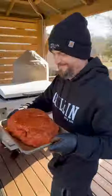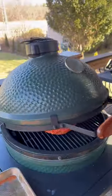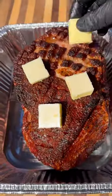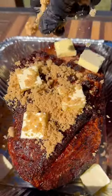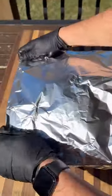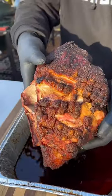This goes on the grill indirect heat at 250 degrees until it hits about 170 internal. Pull it off, place it into a foil pan, add a couple pats of butter, a handful of brown sugar, some honey, and more of your barbecue seasoning. Cover with foil and back on the grill, continue cooking at 300 degrees until it hits about 200-204 degrees internal.